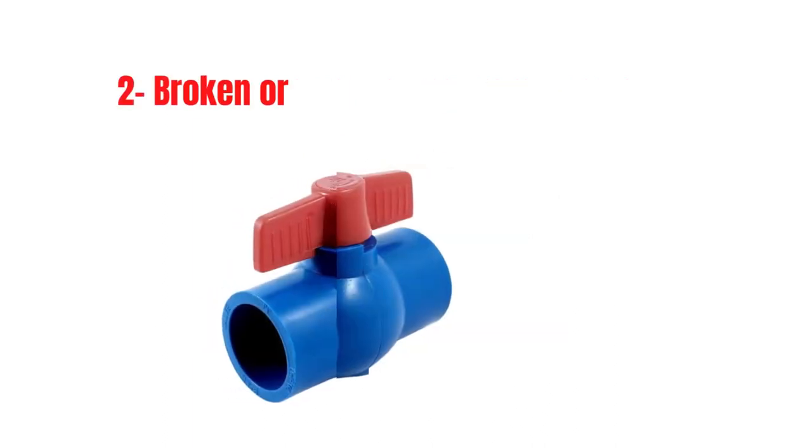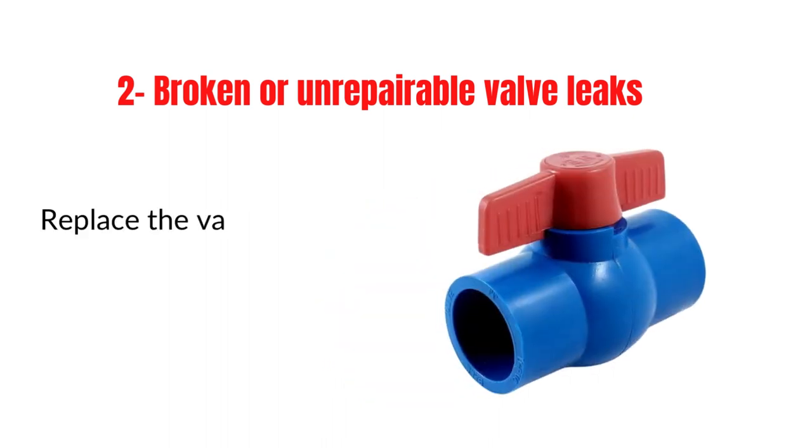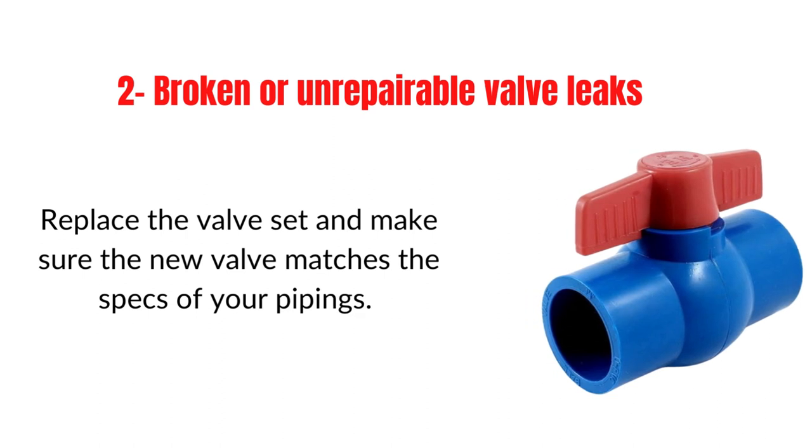Problem 2: Broken or unrepairable valve leaks. In this case, replace the valve set and make sure the new valve matches the specs of your piping.